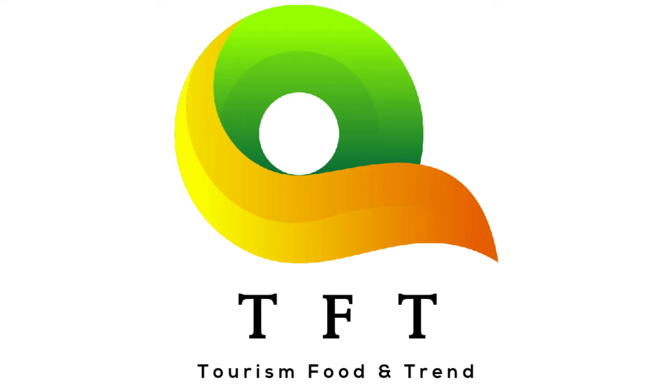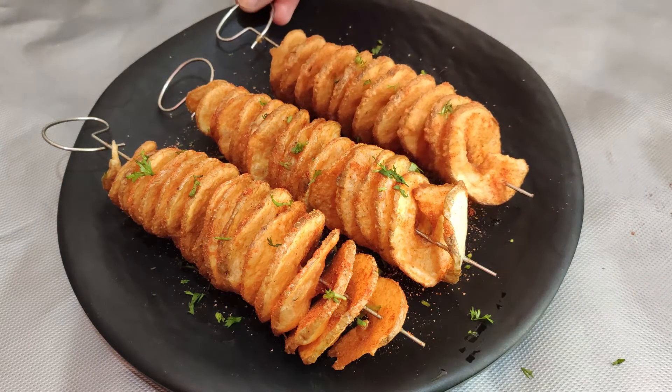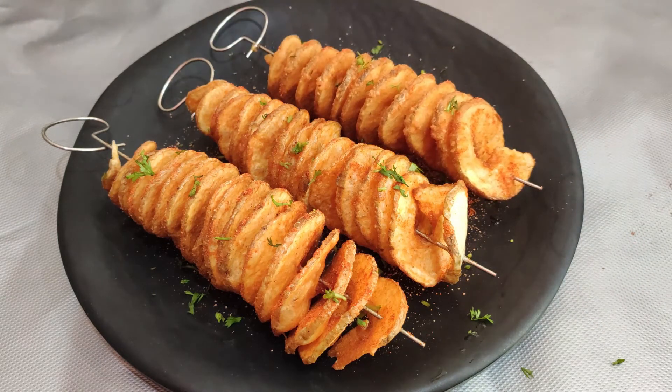Hello everyone, welcome to our channel T.E.F.T. — Tourism, Food, Trend. In this video, I am going to show you a simple and easy potato tornadoes recipe.